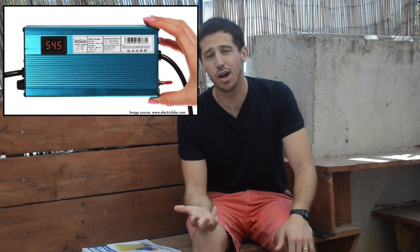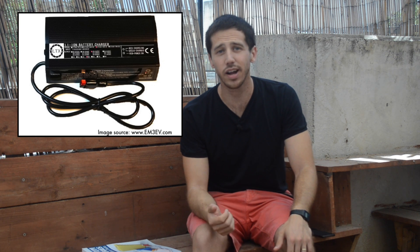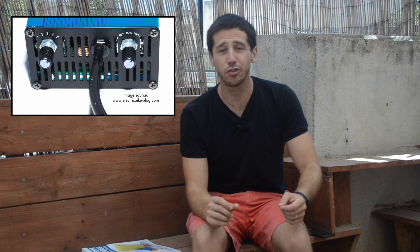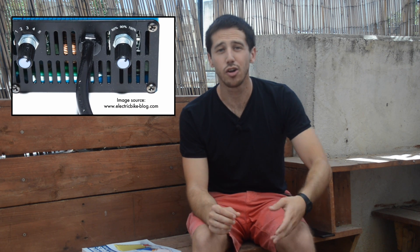If you're looking for a cheaper option, there are two other common chargers: one offered by LunaCycle and the other by EM3EV. Both of these chargers have switches on them that allow you to choose between fully charging your battery or charging it to a lower voltage. I haven't used either of these chargers myself — I just have the Cycle Satiator — so I can't vouch for those two, but other people have been happy with both of them.